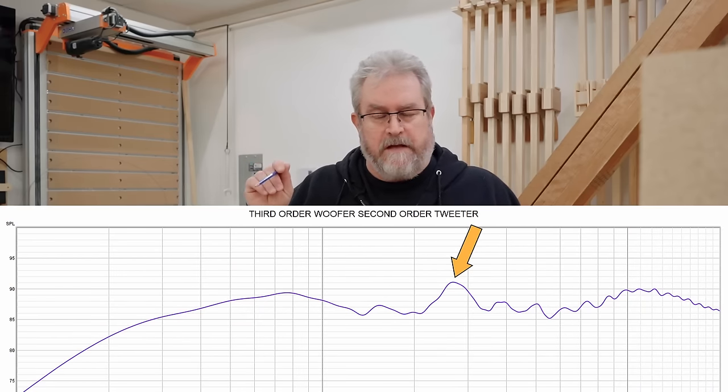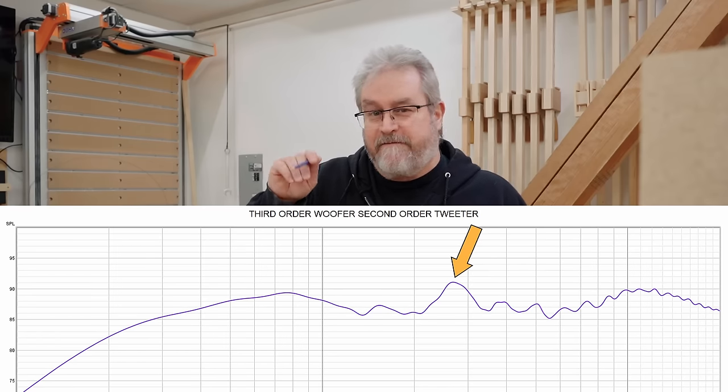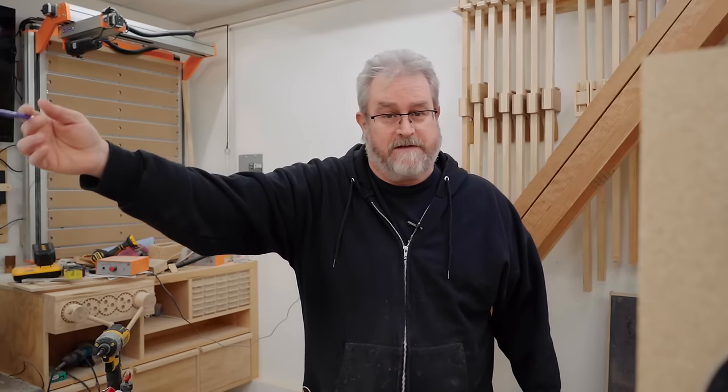I say slight because it is slight — there's like a five decibel deviation there, and that was with the microphone very close. If I were to take the microphone and put it further out at your listening position, something close to a normal listening position, that peak wouldn't be as pronounced.